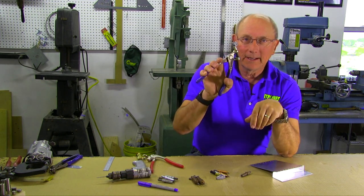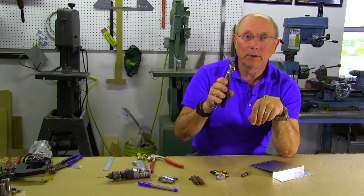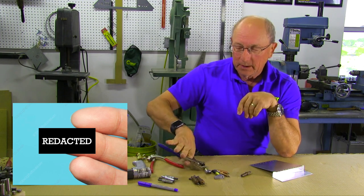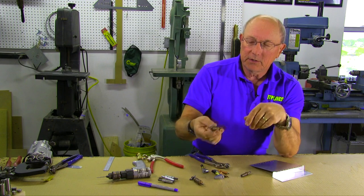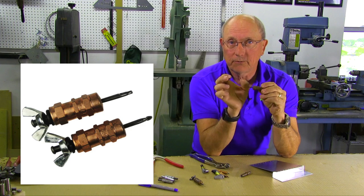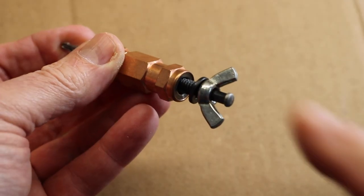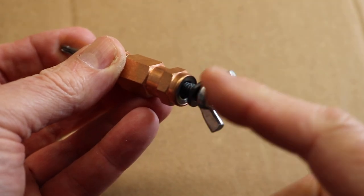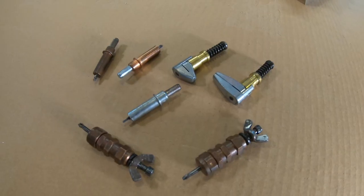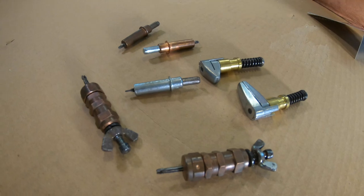The thing to worry about with Clico clamps is that these are extremely tight — they will create a blood blister in nothing flat, so be very careful with them. Another kind of Clico is the wing nut Clico. These are generally used when you have a very thick stack-up, like building a spar, with more than just a couple pieces of sheet metal. You don't use pliers for them; you use the little wing nut to tighten them up. These are very useful to have, but you don't need a lot of them.